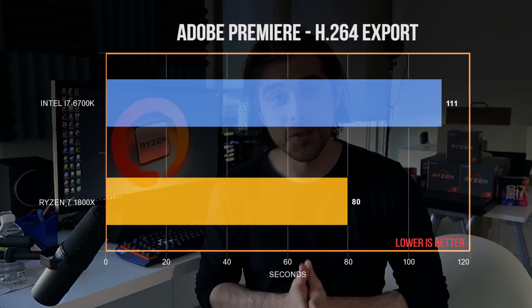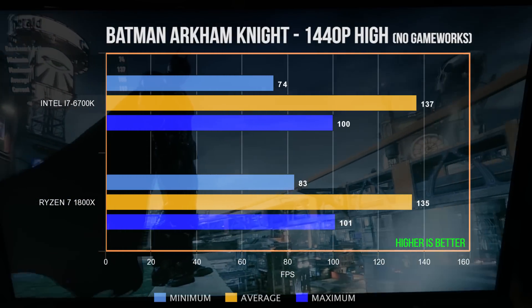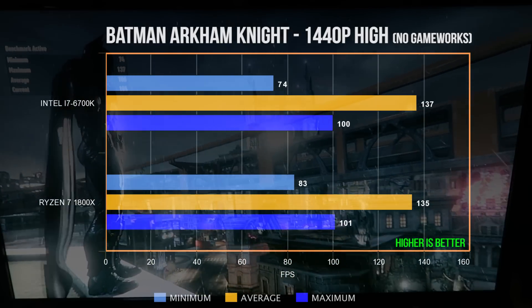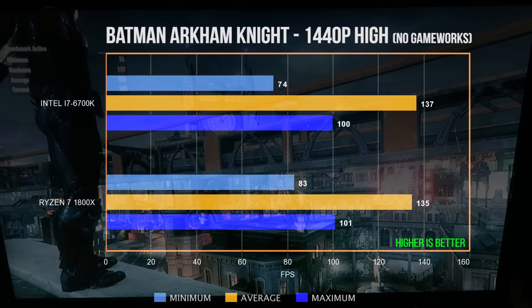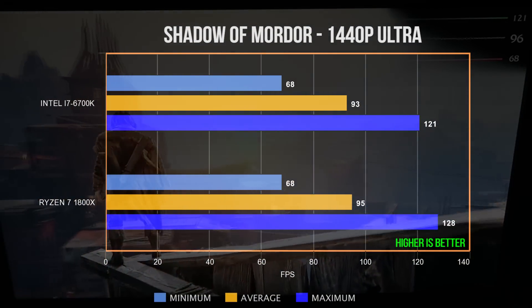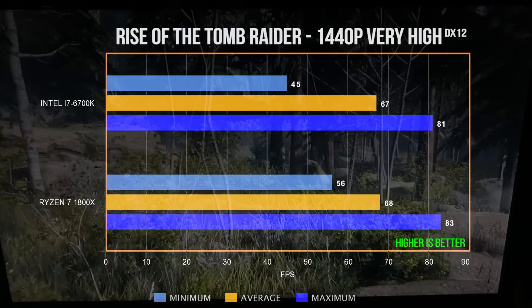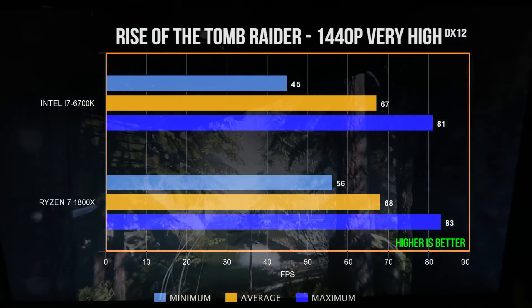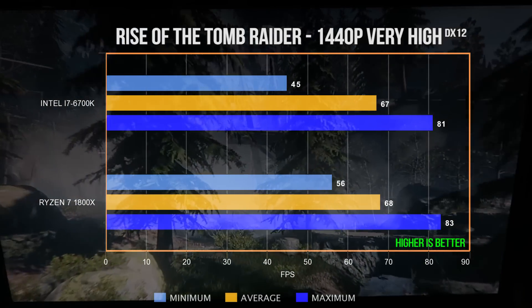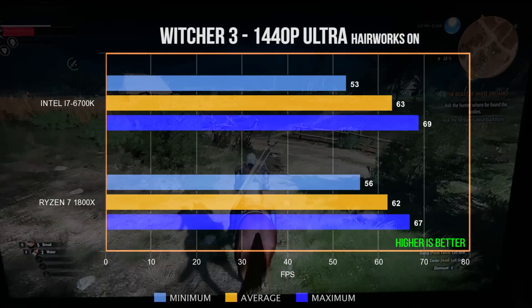Let's move on to gaming. I have a 4K display but usually run at 1440p because I'm rocking the GTX 1070 — that's really the sweet spot. These are mostly in-game benchmarks to remove the chance of human error. Batman Arkham Knight in-game bench at high settings — results are pretty similar. Shadow of Mordor at 1440p Ultra — again, results very similar. Rise of the Tomb Raider at 1440p very high, anti-aliasing 16x in the Geothermal Valley with DirectX 12 — what's significant here is that the minimum FPS on the Ryzen 7 1800X system was a bit higher. Witcher 3 at 1440p Ultra with HairWorks on. The Division at 1440p Ultra settings in-game benchmark.